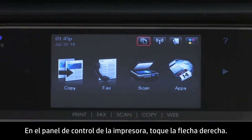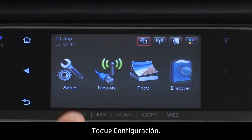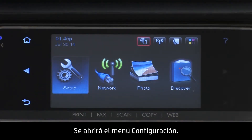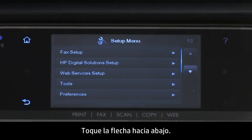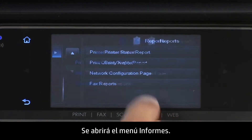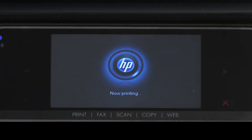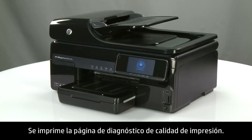On the printer's control panel, touch the right arrow. Touch Setup. The Setup menu will open. Touch the down arrow. Touch Reports. The Reports menu will open. Touch Print Quality Report. The Print Quality Diagnostic page prints.